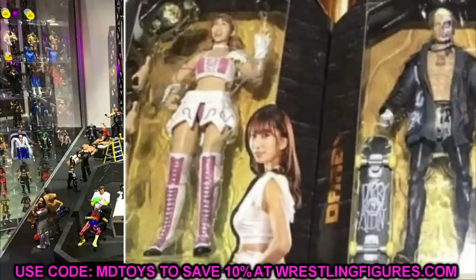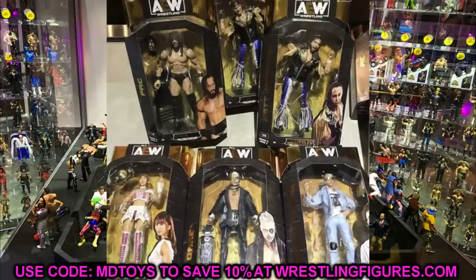The last figure in the set is Riho. I heard she wasn't with the company anymore, but I think it was pandemic-related travel restrictions. She looks like she's coming with the first-ever AEW Women's Championship, and the belt does look very tiny in the packaging, which is accurate to real life. Her attire looks good — it's the pink and white look. She appears to have interchangeable hands, and hopefully her waistband will be cloth or soft rubber so it can stretch. Her head sculpt looks good and she'll fit perfectly in a WWE women's collection too.